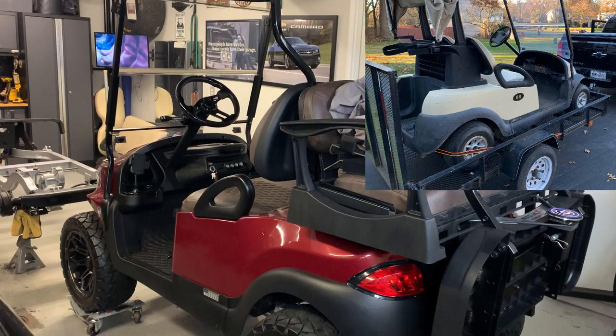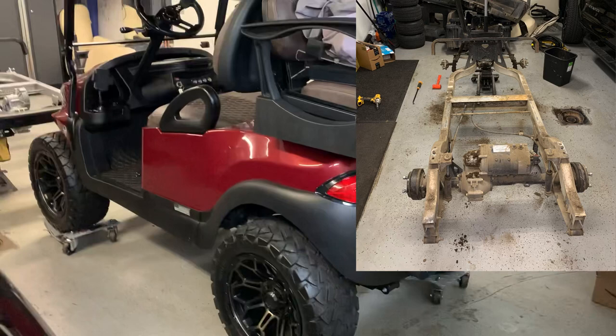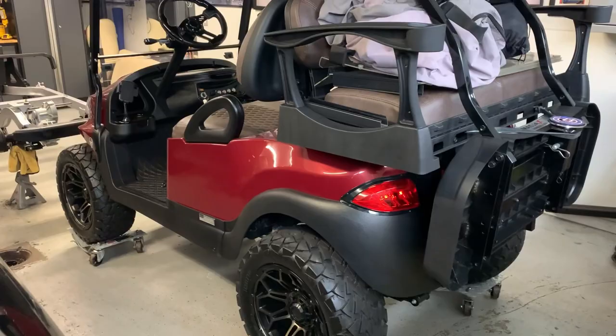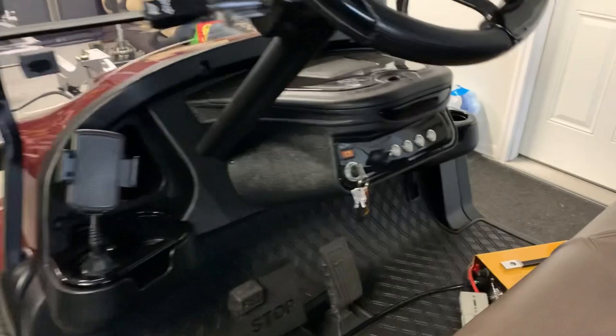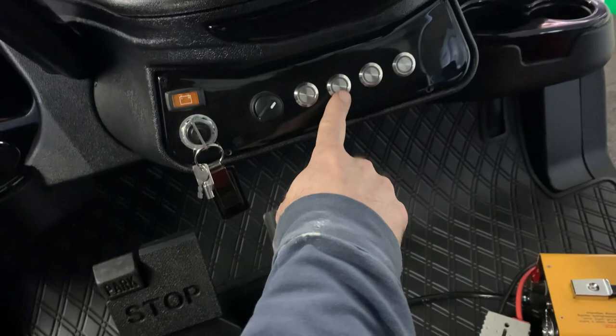This one came pretty much directly off the golf course, and I stripped it down just like the one in front of it and rebuilt it last winter. It has the original rear bucket. I did put new rocker panels on it and did a dash on this one too. These are some of the accessory lights — these buttons here, I have two of them that are live: one is for an overhead light up on the roof, and the other is for the underglow.